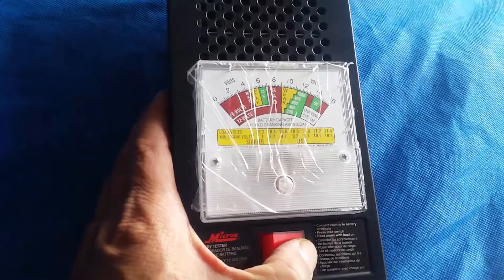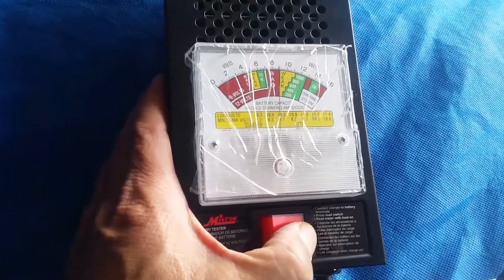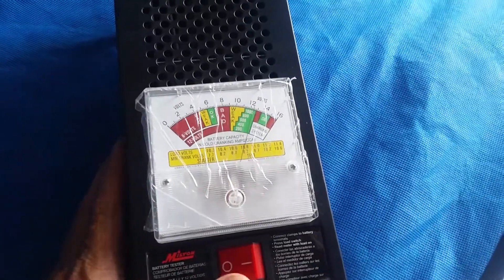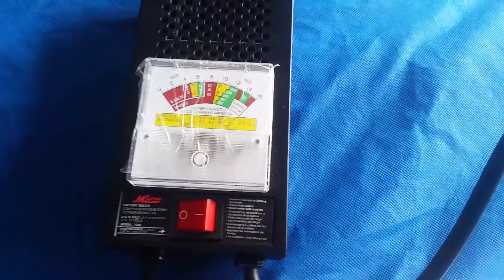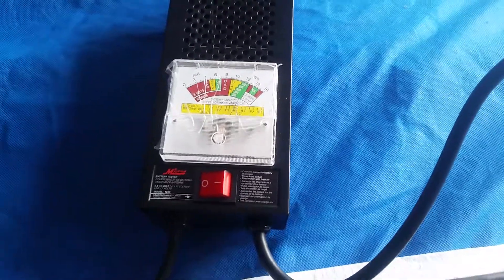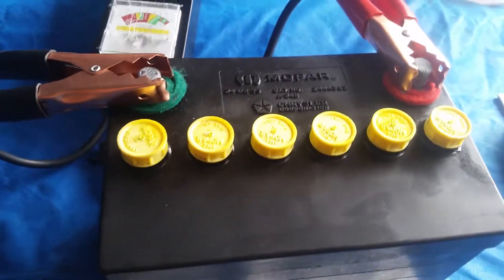It shows right there where it says 'bad and weak.' So what I'm gonna do is put it back on the charger for a little bit longer and we'll see what happens.